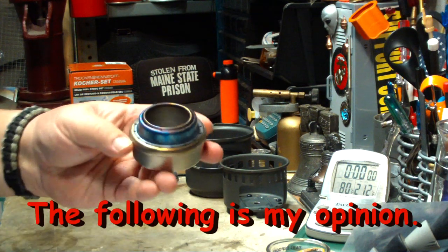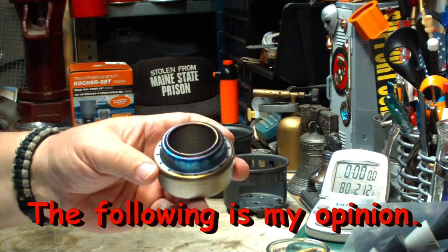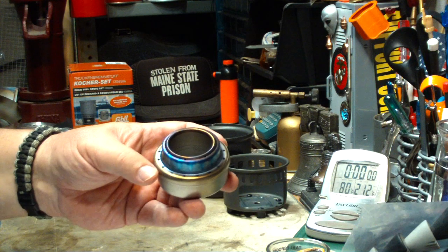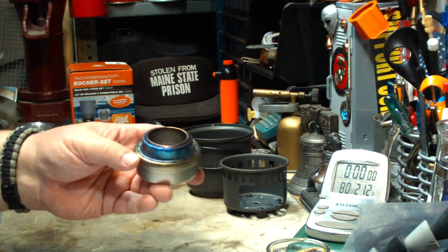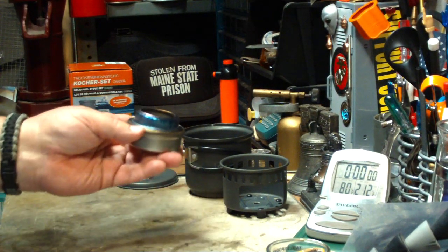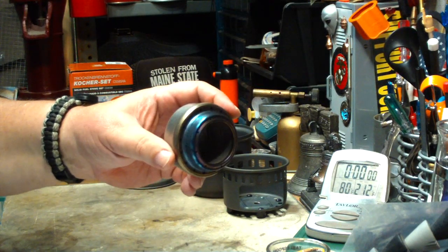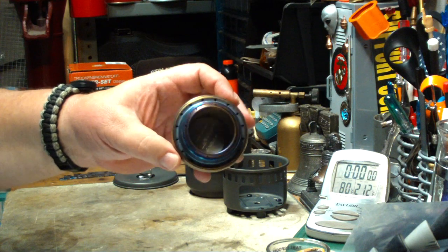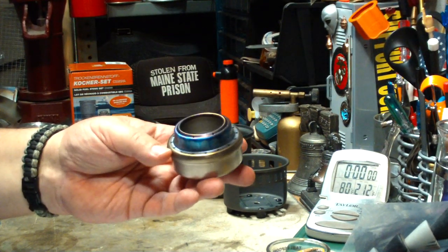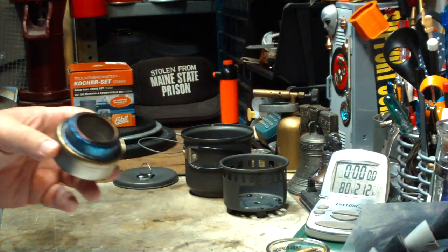As far as homemade cans, with something like this — a titanium or even the Trangia — I stopped making soda can stoves. Now, this is just me. I stopped making soda can stoves because I was lucky if I got 10 to 15 burns out of them. Especially in a situation like this doing testing, they just didn't last. So that's why I went over to the Trangia, and now I have to see how well this lasts. I'd really like to play with this in the snow because I know the Trangia works in the cold.